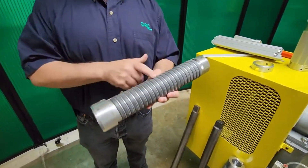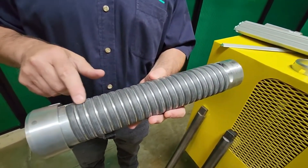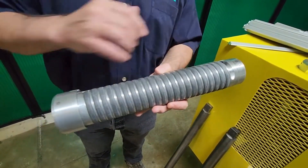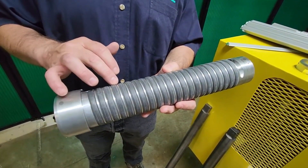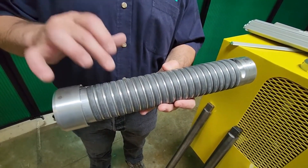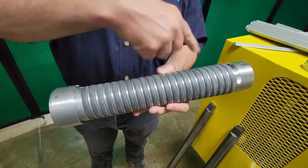It's very simple. We machine a geometrically engineered thread into the body of the air shaft. And then we spirally wrap rubber tubing that mates up with that geometrical shape inside of the air shaft. We wrap that around.